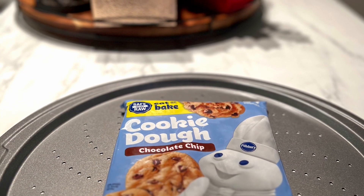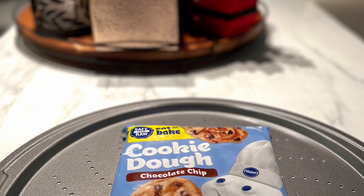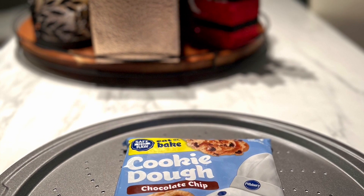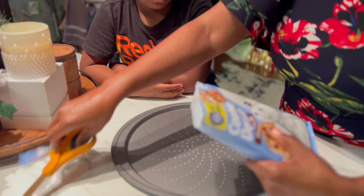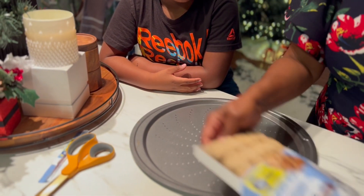One of the things I love to do while I'm decorating is baking some cookies with my grandson and my daughter. My daughter's in the background — she didn't want to be on video. So I'm just showing him how to put the cookie dough on the pan here.